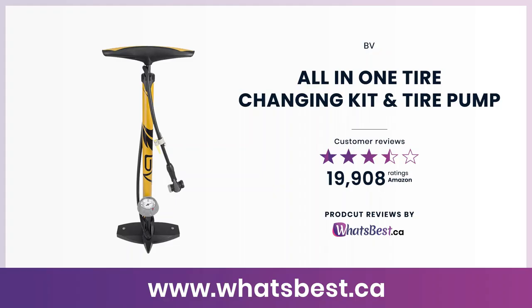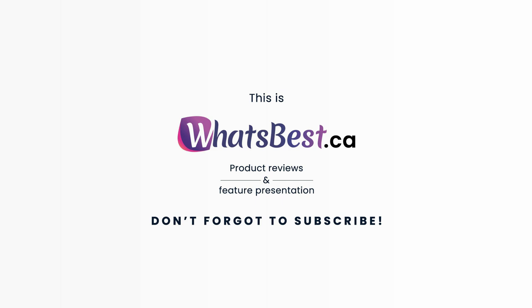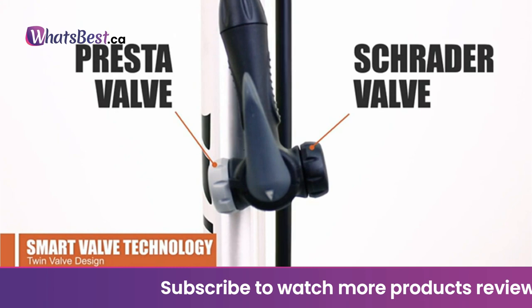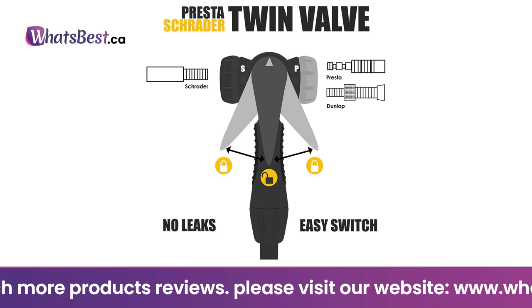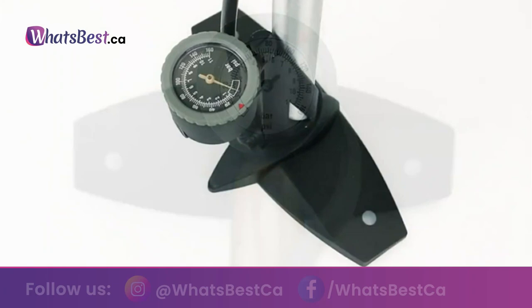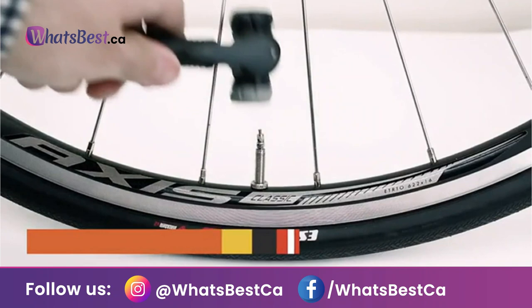Today, we are giving you a closer look at the All-in-One Tire Changing Kit and Tire Pump from BV. This is whatsbest.ca product reviews and features presentation. The BV pump is the perfect bicycle floor pump for anyone. The designed valve head switches between Presta and Schrader valves easily and without any air leaks. The long steel barrel allows more air to be pushed through with each pump, making it easier and faster to pump. The large gauge is easy to read and will help you set your desired pressure. Lockable twin valve design — the valve head switches between Presta and Schrader valves with no air leaks.